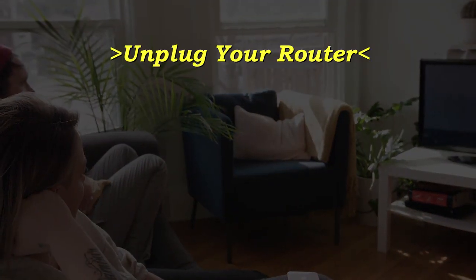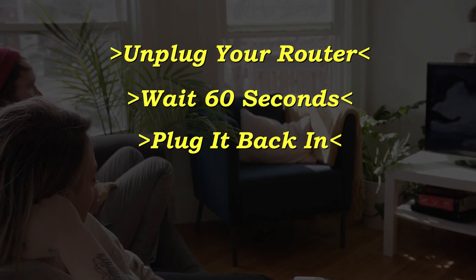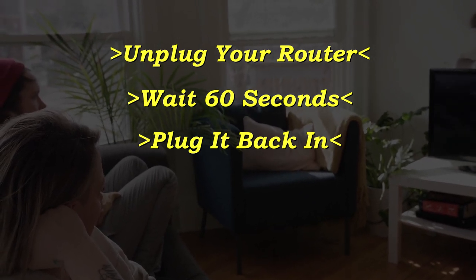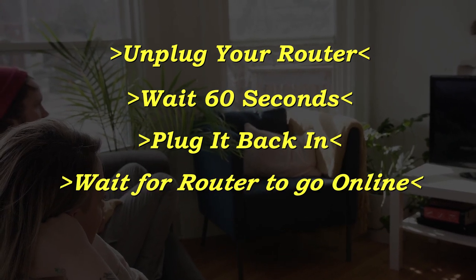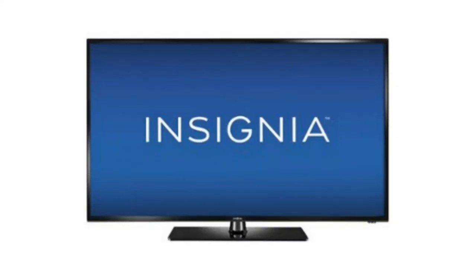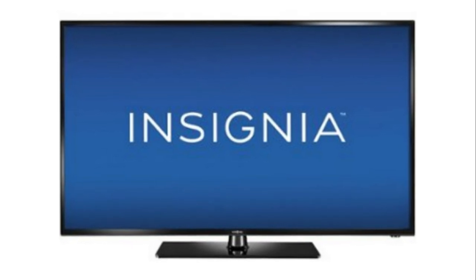Unplug your router, wait 60 seconds, then plug it back in. Now before you test your TV to see if your Wi-Fi is working again, make sure that your router goes back online. Usually it takes about two minutes or so for it to connect and get internet again. If this doesn't do the trick, then this last method probably will fix it.